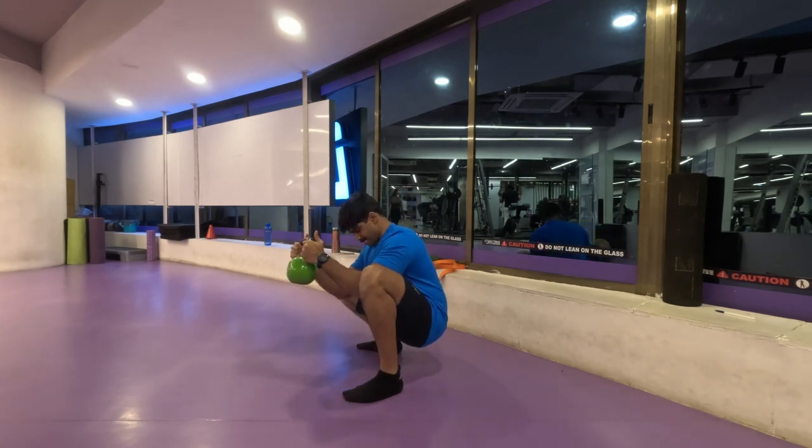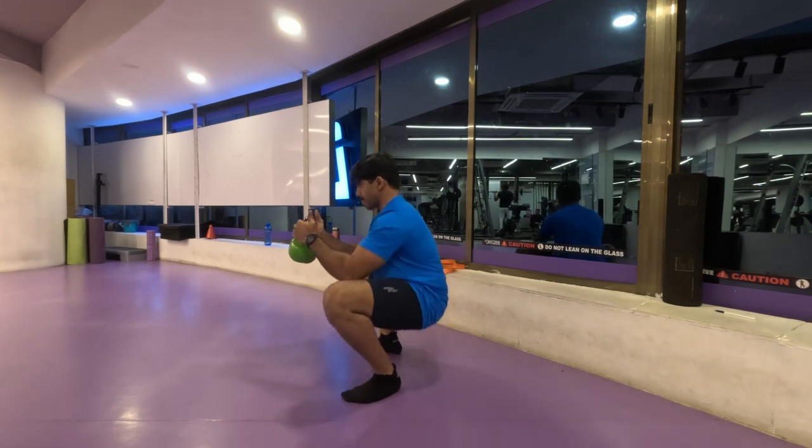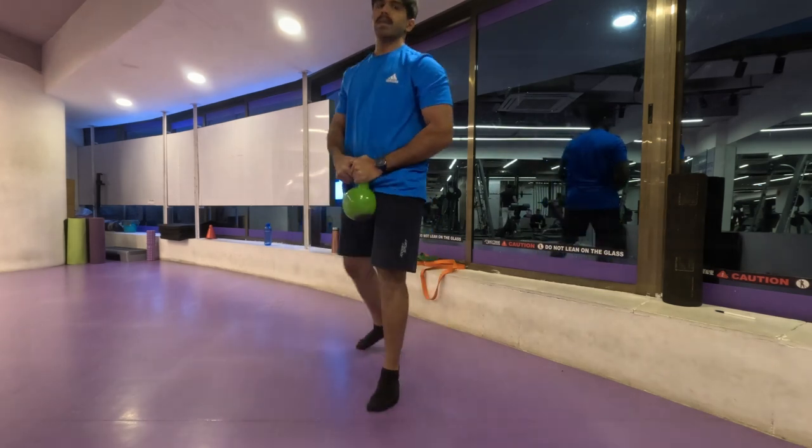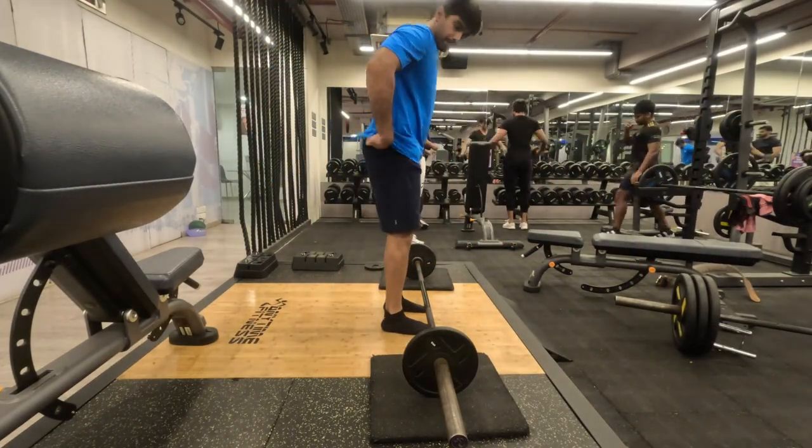And that's it for our dynamic stretching. Now let's begin our warm-up exercises. For our warm-up I'm going to do the primary exercise — RDLs.